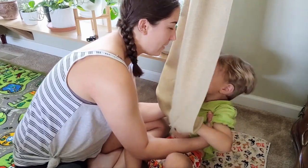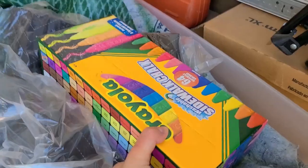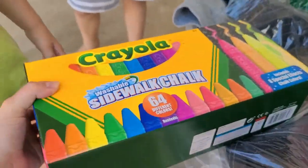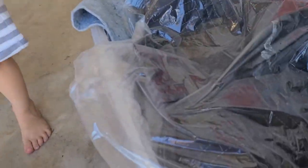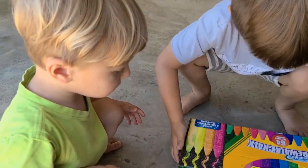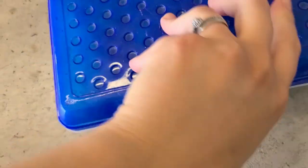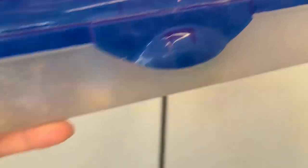We got this surprise while we were at Walmart — look how big it is, there are so many pieces of chalk in there. Our other chalk box is almost totally out, just little nubbins left, so we totally needed some new chalk.